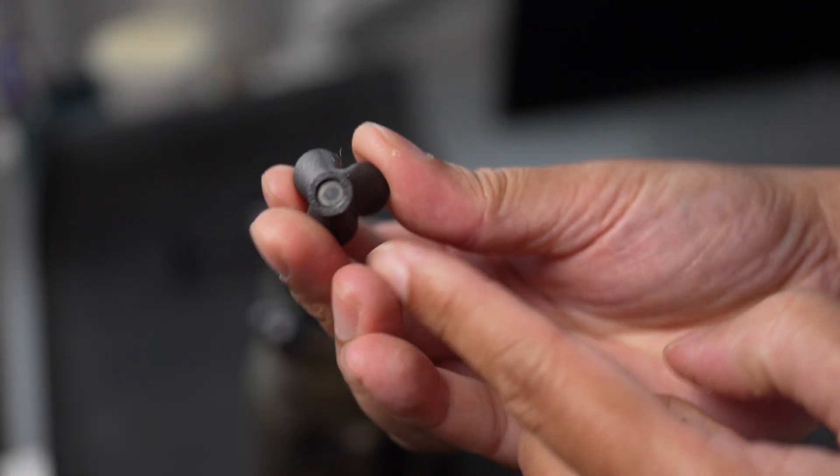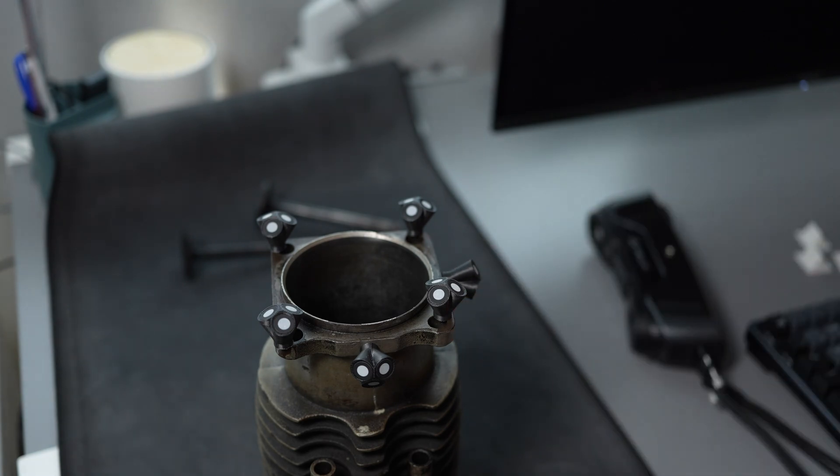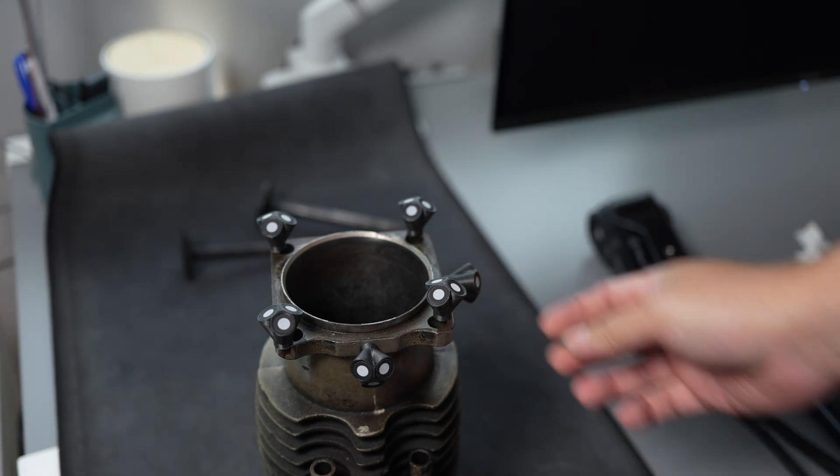This is a magnetic marker that I made a year ago — if you haven't seen this, it means you are new to this channel.